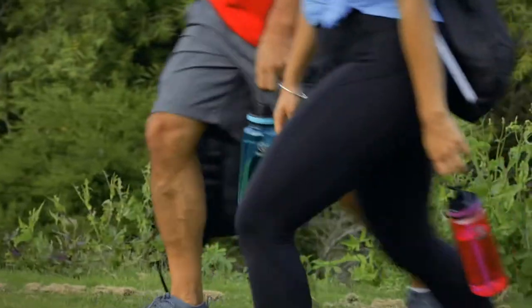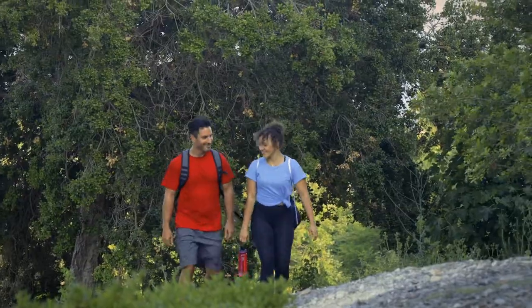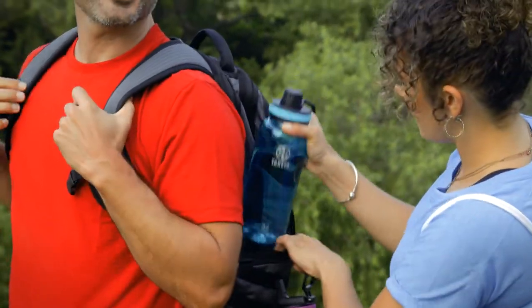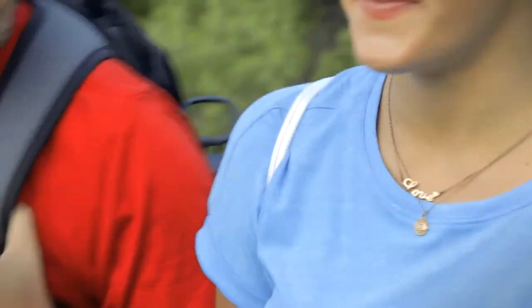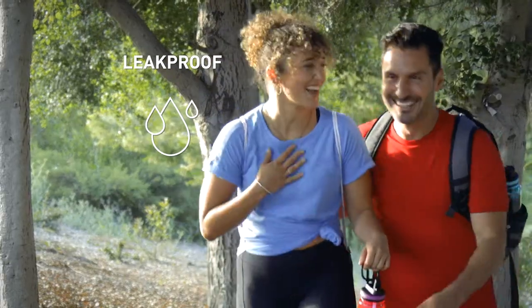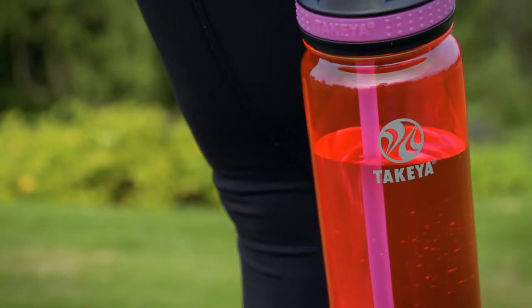Takea's Triton bottles are lightweight and uniquely engineered with your lifestyle in mind, allowing you to set your own pace and find your own path. This is seriously the best lid ever, not just because it's leak-proof, but because our universal lid system fits all Takea bottles.